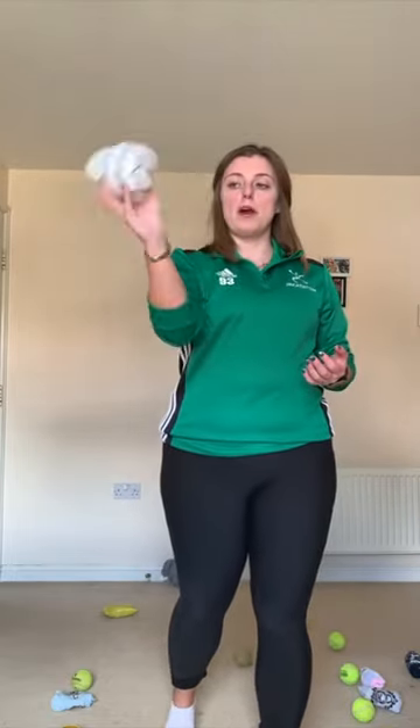So we hold our shot put in the fingertips of our hand. We put it in at our neck, this arm comes out, our arm goes up, we lean back and we push it. Now we do not throw it, we push it.